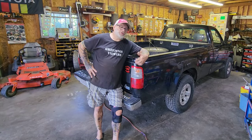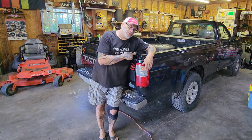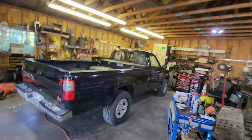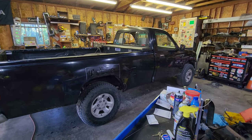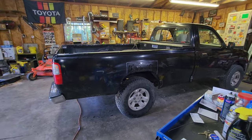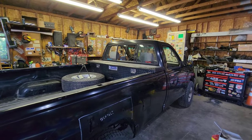Greetings viewers, thanks for joining me out in the garage today. I'm leaning on the bed of the T100. When I got this, I said specifically I wanted a first-year unit. I wanted the 3.0, I got it, I love it. I just added that toolbox too, which was free.